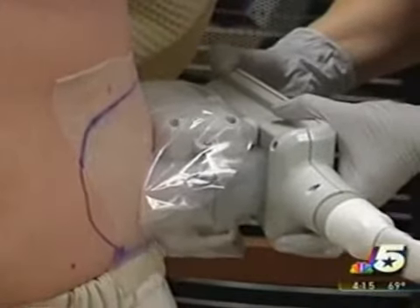You can stay on your laptop, watch TV, do whatever you want to. You leave after two hours, minimal side effects, and then you see results after about two to four months.